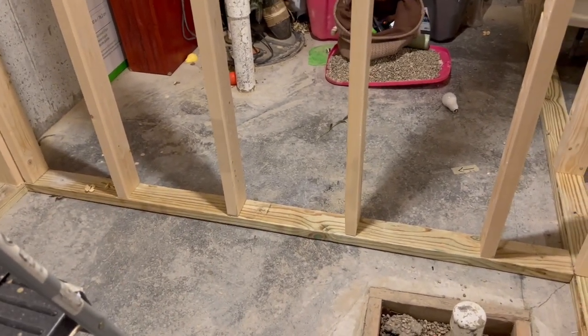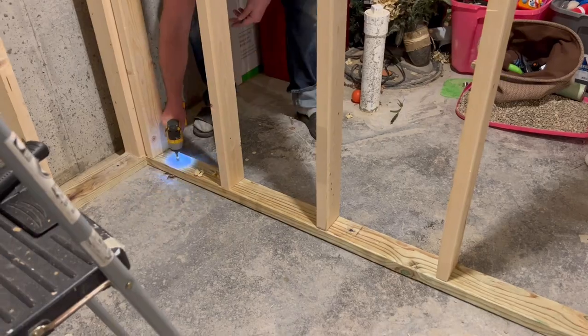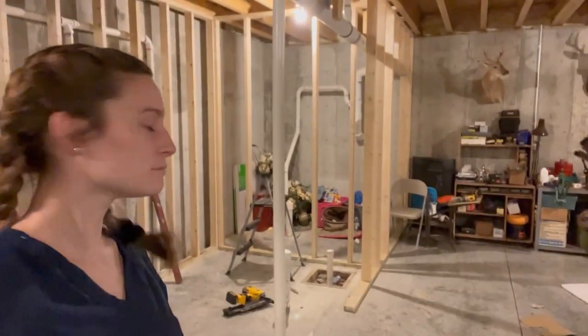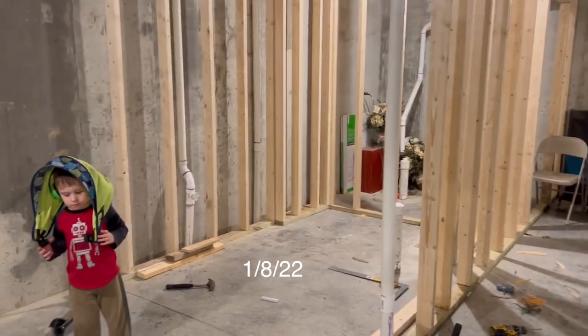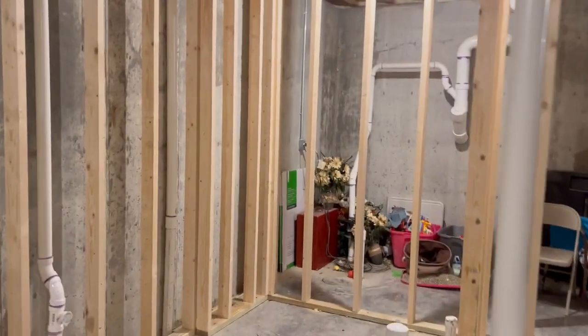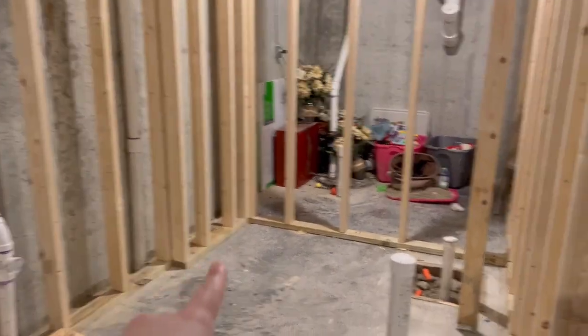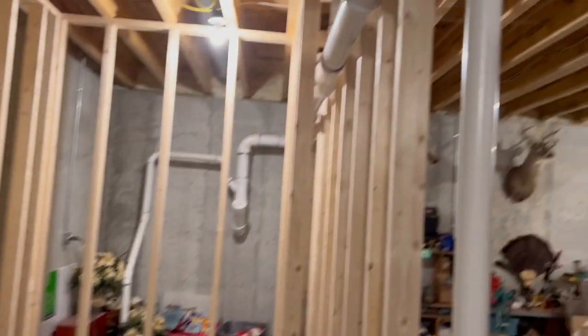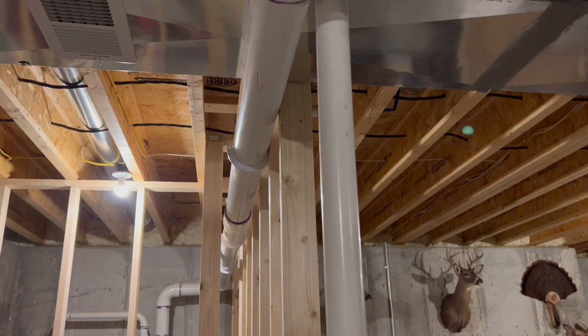Holes drilled. We're done for the night — going to bed. This is the progress from today, just a little bit so far. We boxed this in and had to put that wall there and that wall there for the bathtub, because that's the size we're going to put in. And that also shows where the wall is going to be to hide that pipe.